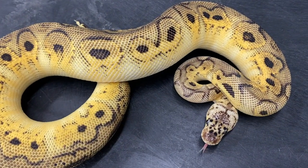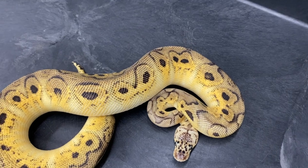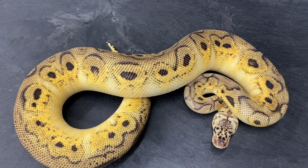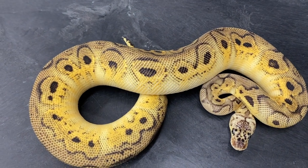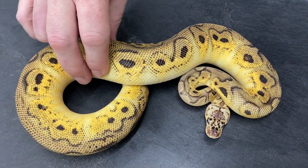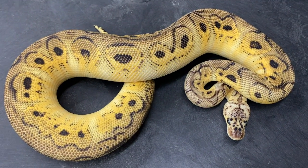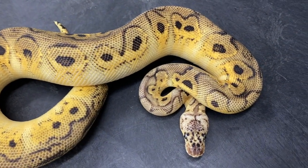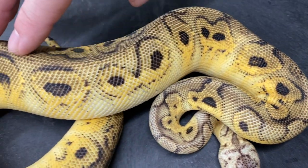Here is a yearling — well, he actually hasn't hit a full year yet; he hatched early 2021. I've been feeding him pretty heavily and I'm hoping to get him breeding for this upcoming season. You can see it looks very different from just a typical pastel clown — really nice bright yellows but an overall darker pattern.